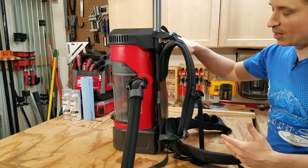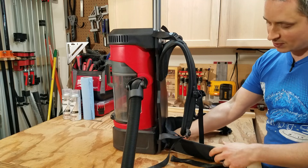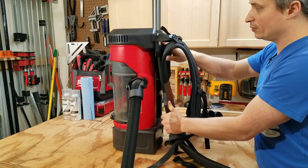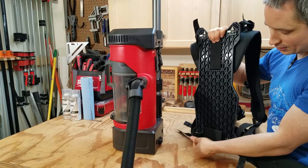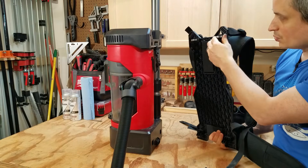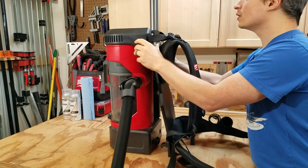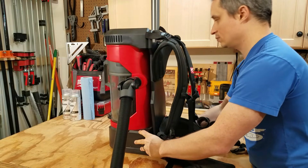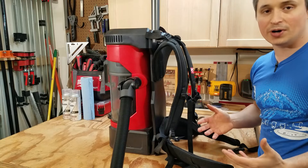To convert this back and forth between a backpack vacuum and a carry or hanging vacuum, there's a little lever at the bottom. You just reach underneath the backpack straps and pinch, then pull the bottom out and the top down, and swing it back. There are posts at the top that go in, and little clips at the bottom. To put it back on, you do the opposite — line up the posts and push the whole thing up and towards the unit. This wasn't the most intuitive process the first time, but I've gotten the hang of it.